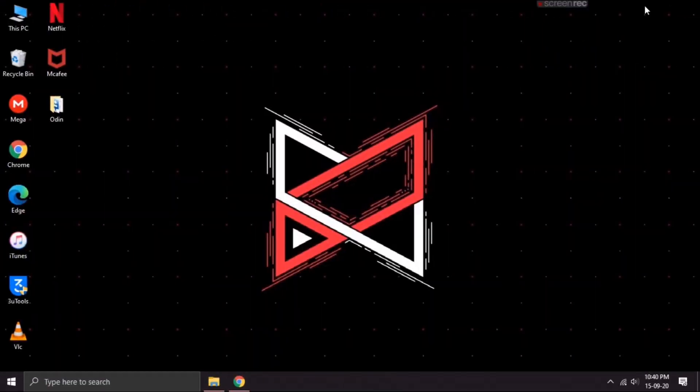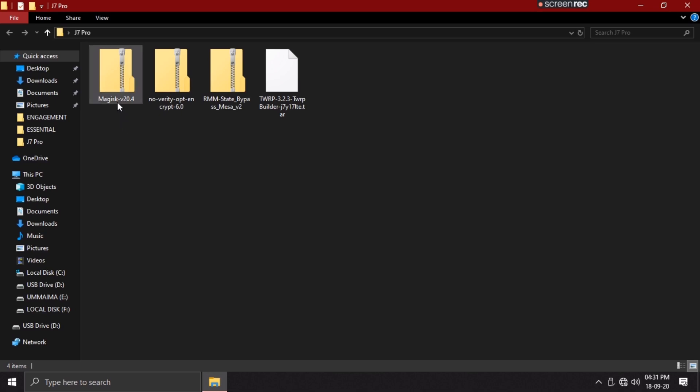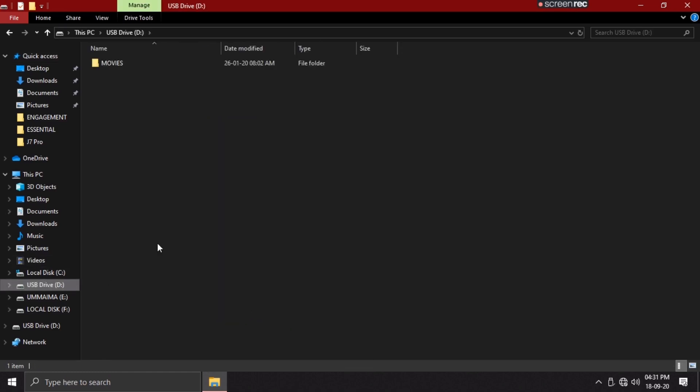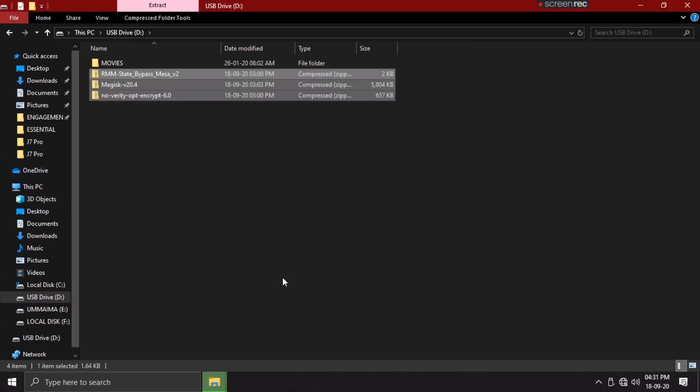On your PC, download these 4 files from the description below. Once you're done downloading them, copy the Magisk zip, No-Verify, and RMM file to a USB drive or to your SD card on your phone. Once you're done copying these files, let's move on towards the device.